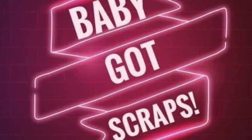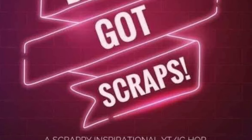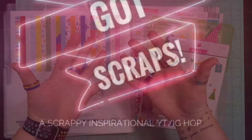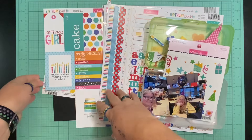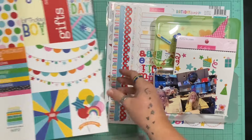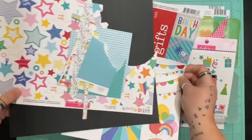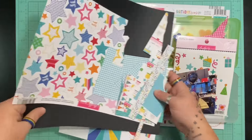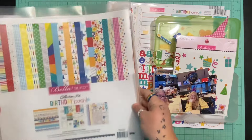Hello and welcome to Scrapping on the Fly. My name is Kristen and I am here with another layout for Baby Got Scraps, a scrappy inspiration hop that we do in January to try and use up some of those scraps we've been building up over the year. I have quite a few scraps just from a layout I did two days ago from the Bella Boulevard birthday bash collection.